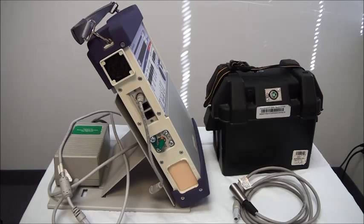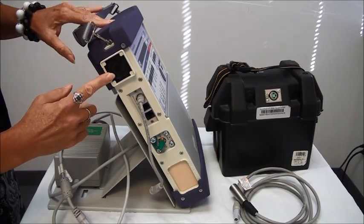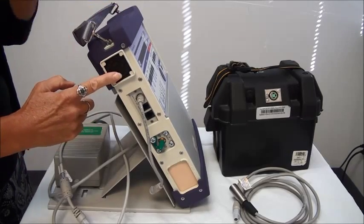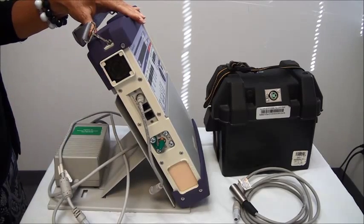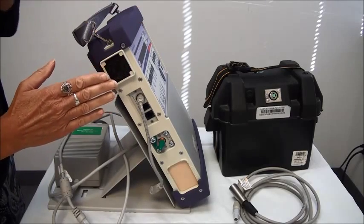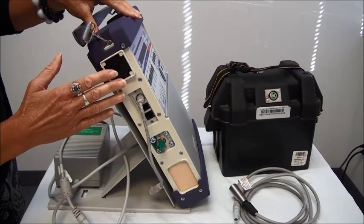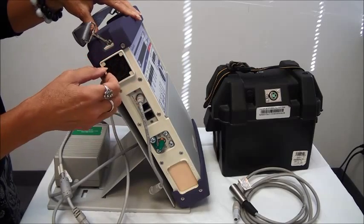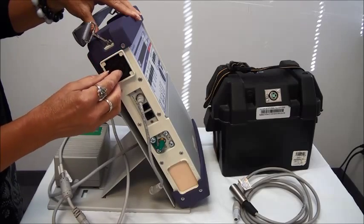Now we're going to take a look at the right side of the ventilator. On the very top of the right side, you have a filter, and there's a cover that goes over the top of the filter. This filter needs to come out approximately once a week to be cleaned, or more often if necessary. You want to be careful when you're taking the filter out because there's a cover that snaps in over the top. You don't want to use anything to poke in there like a pen or a screwdriver, because if you do that, you can do damage to what's behind the filter.